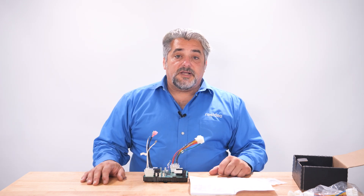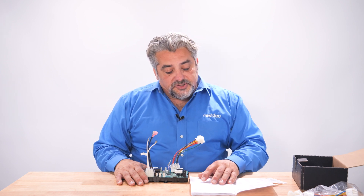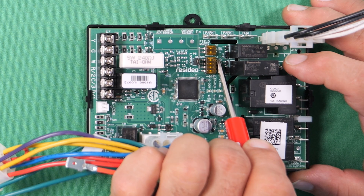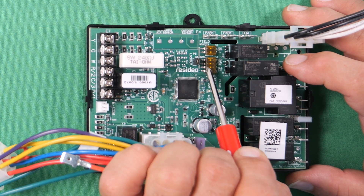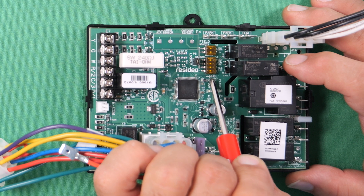Now let's take a look at our dip switch settings. We will begin with S1, which is the four-position switch block. In our instructions for our board, SW1 is on, SW2 is off, SW3 is on, and SW4 is listed as off. So we will go right here and adjust the dip switches accordingly. They will all be in the off position new from the factory, and we will only have to move the dip switches into the on position as needed.